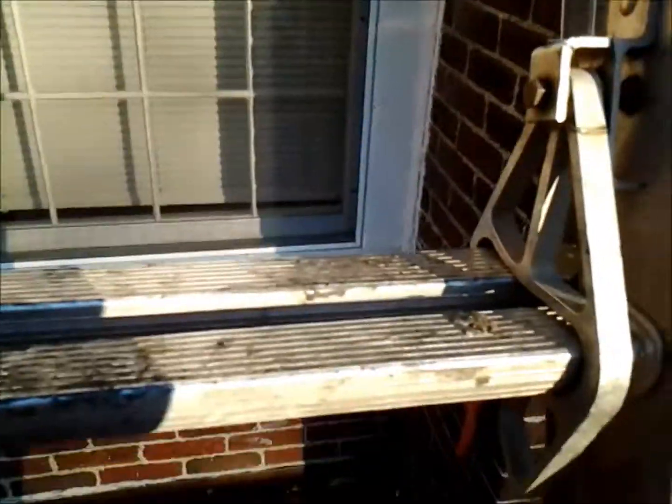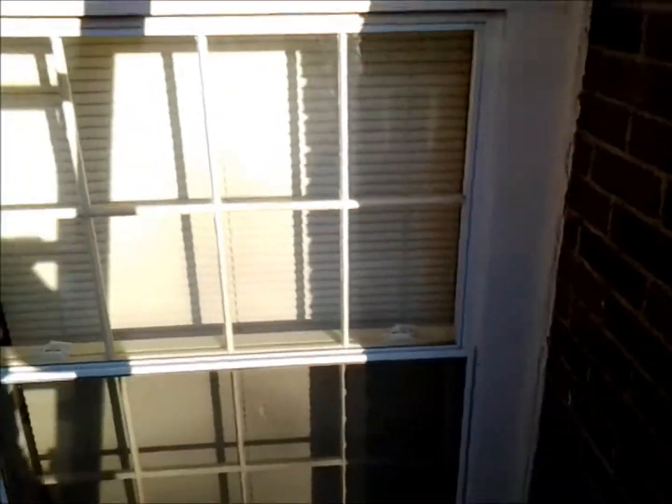To change this gutter system out and then line it — which you'd have to do nowadays with a copper system — you're going to be up around ten thousand dollars with the wood gutters taken down and everything. That's the finished part of the inside.